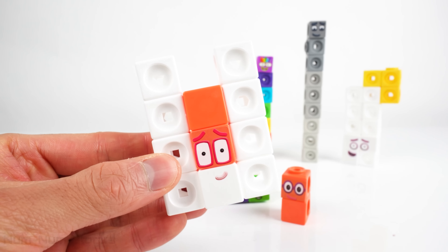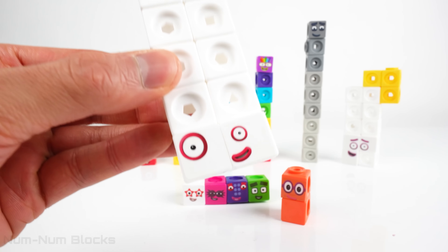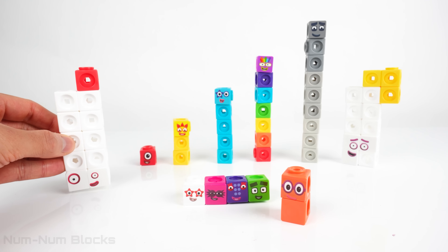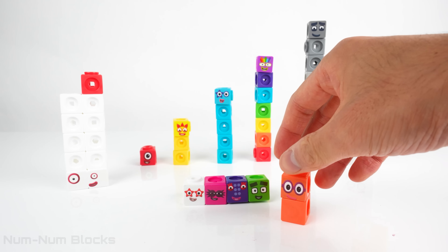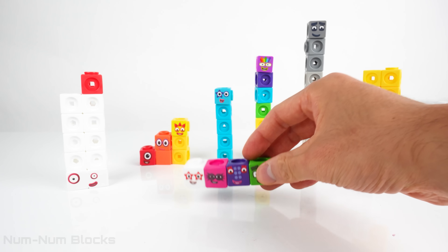We took one piece from twelve. Now twelve turns into... Now we can fill in the gaps in a step squad. Two goes after one, and before three.